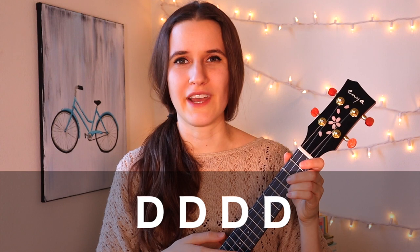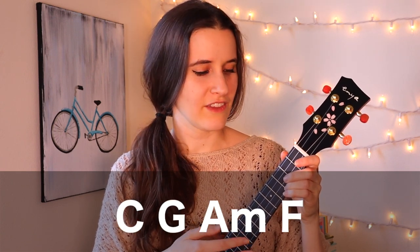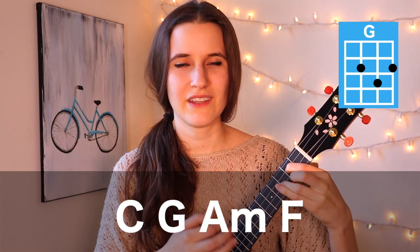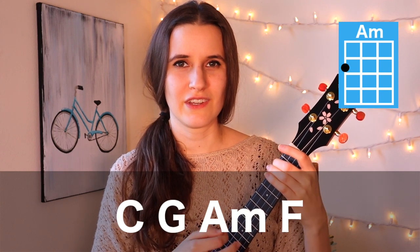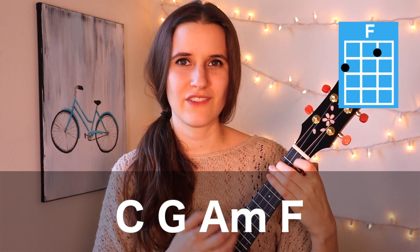For our strumming pattern, we're going to be doing four down strums on each chord. So in the progression, it'll sound like this: C — one, two, three, four; then G — one, two, three, four; A minor — one, two, three, four; and F — one, two, three, four.